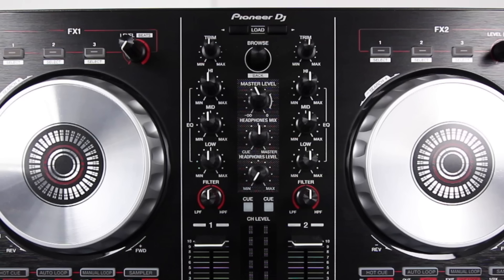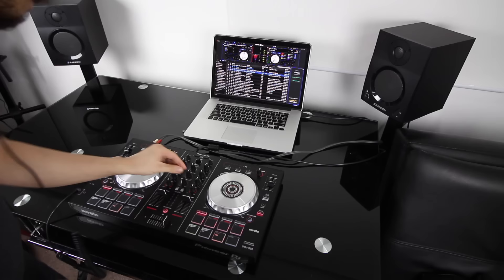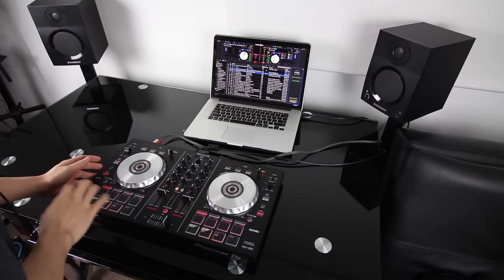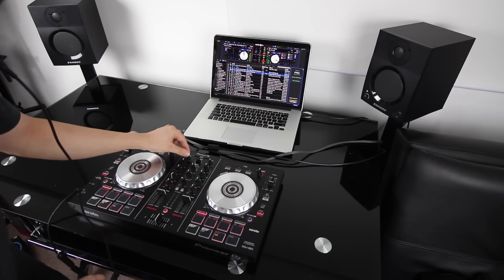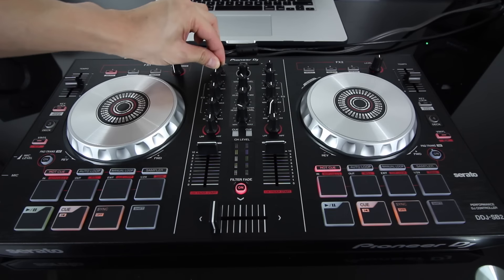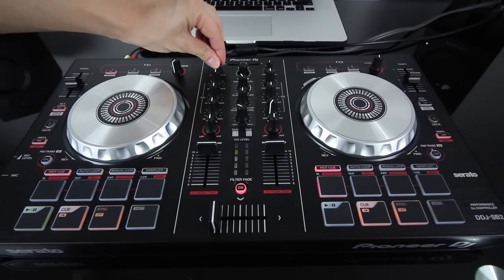The first thing that's new here are the trim controls. Trim lets you adjust the gain level of the track. Serato DJ automatically does this for you when you load a song, but sometimes you still need to make some minor adjustments. So having a trim knob lets you make these tweaks manually without having to go into the software itself.